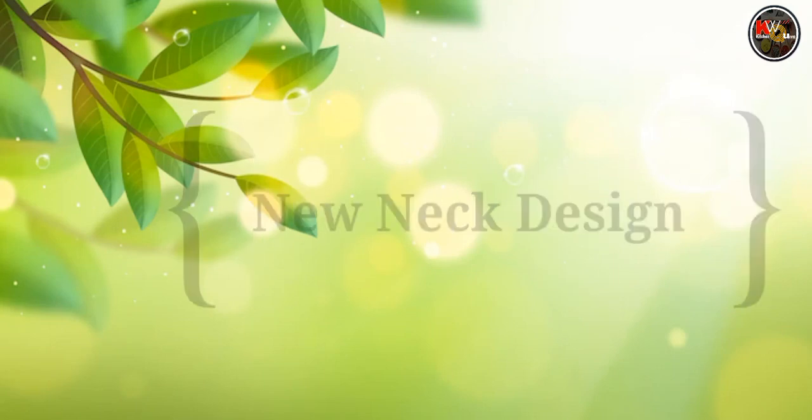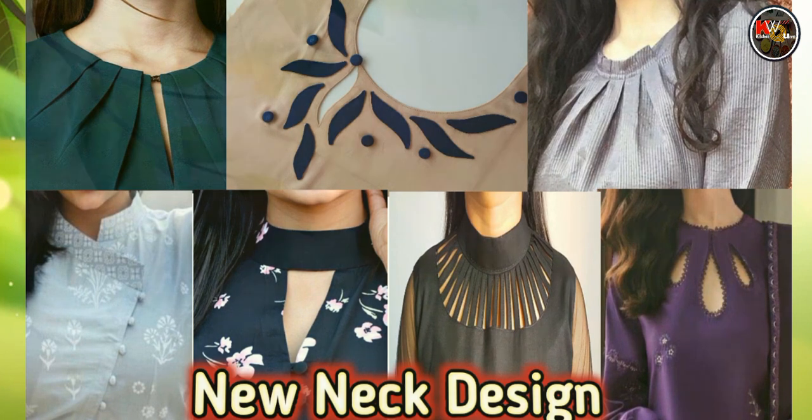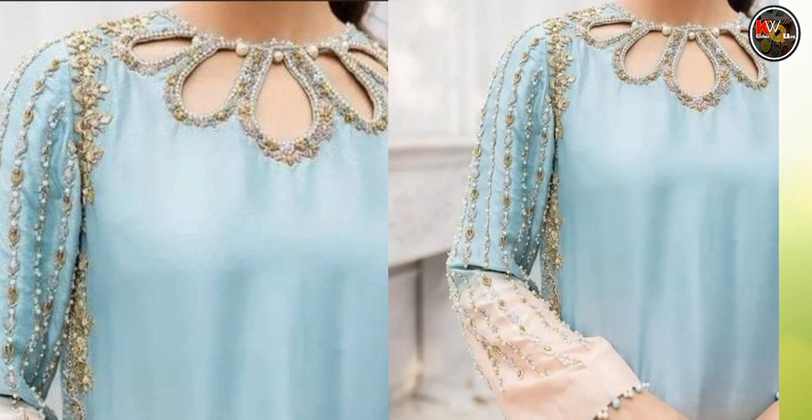Assalamualaikum friends, welcome back to my YouTube channel. Today I am going to show a new neck design. You liked the neck design last time, so I will be sharing some special neck designs with you today.